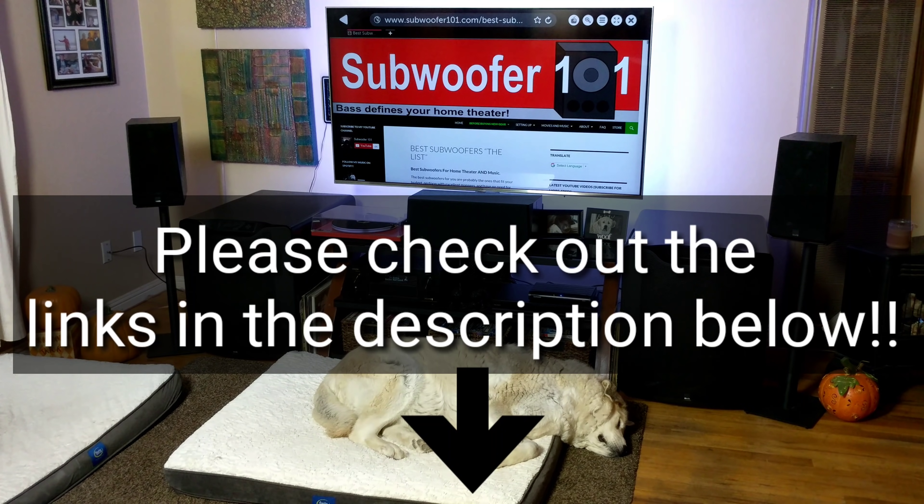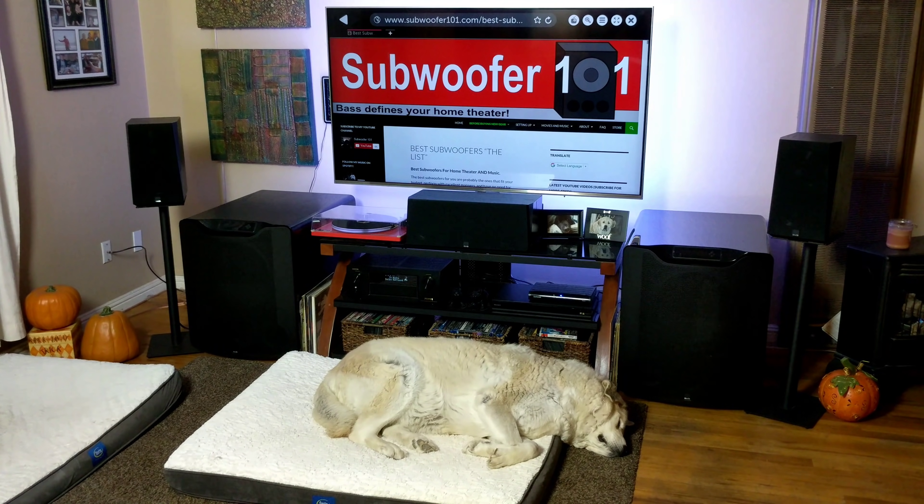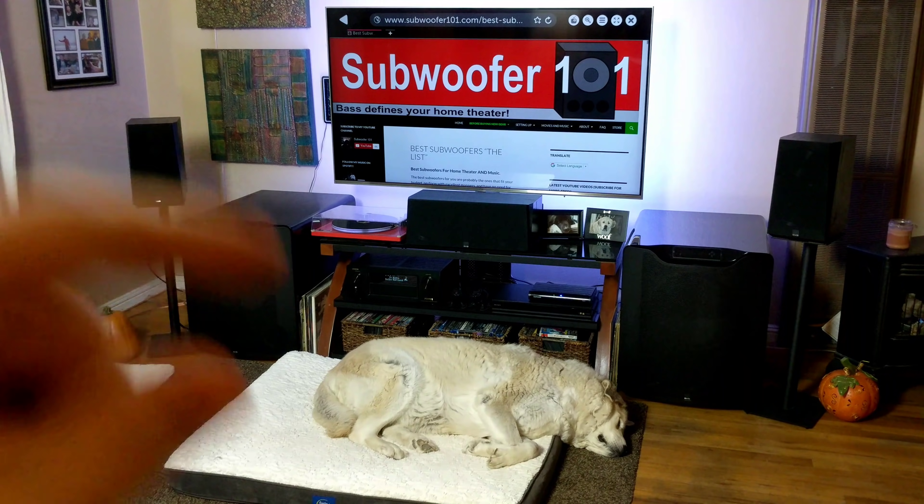That's my video for today. Let me know if you have any feedback or questions, and stay tuned — I've got some exciting stuff coming up. Please subscribe.